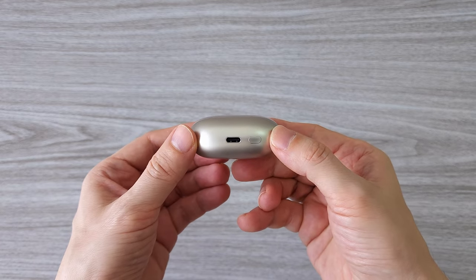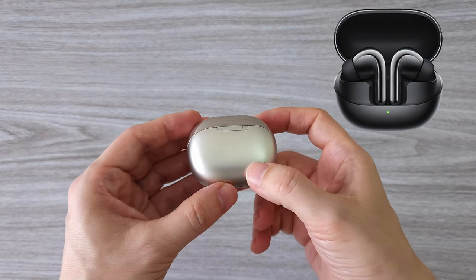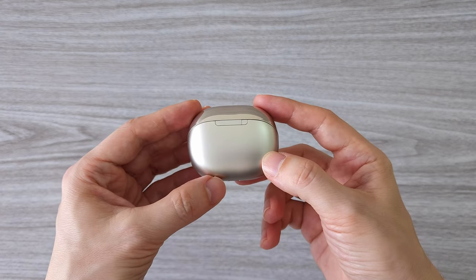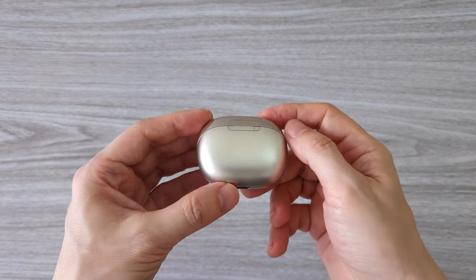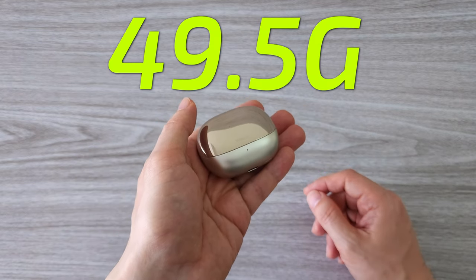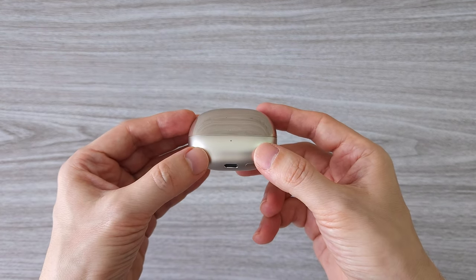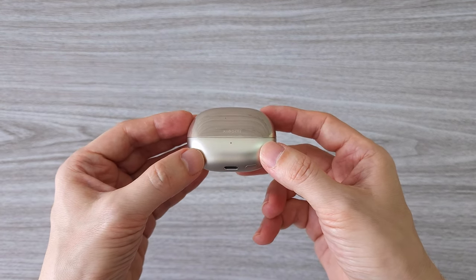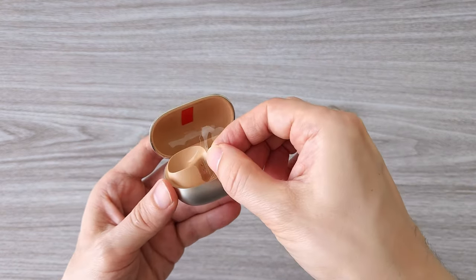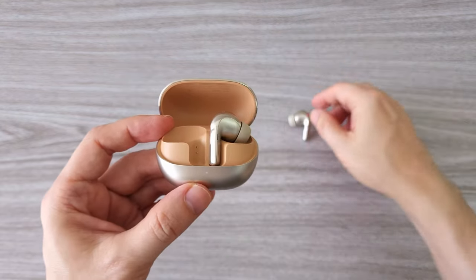Here is the new Xiaomi Buds 4 Pro — this is the Star Gold version; there is also a Space Black version. It's a very nice color with a bit of silver in it and it definitely stands out. The charging case with the earbuds has a nice weight feel — to be precise it weighs about 49 grams. It feels premium build, which is what we can expect from high-end earphones. Xiaomi always pays attention to its packaging, and the earphones are well protected with plastic stickers, which is a nice touch.